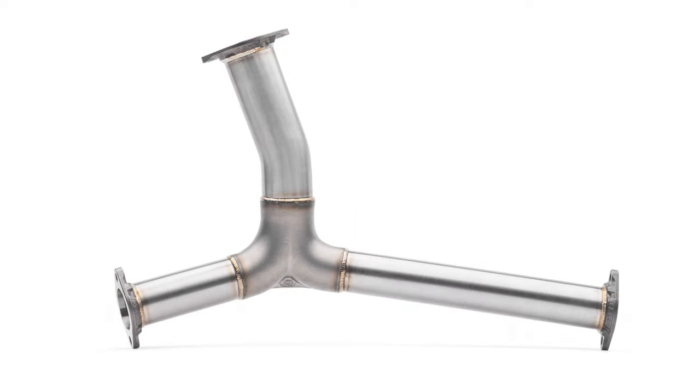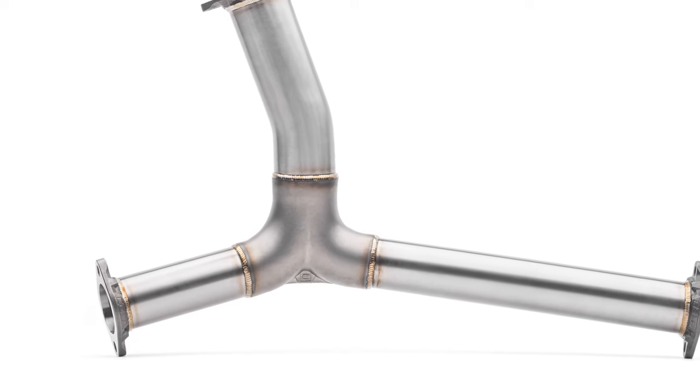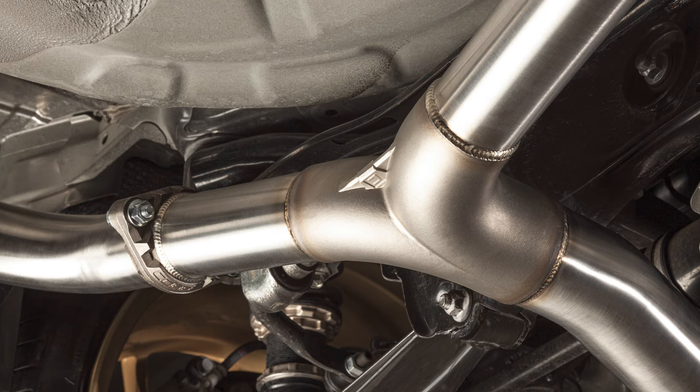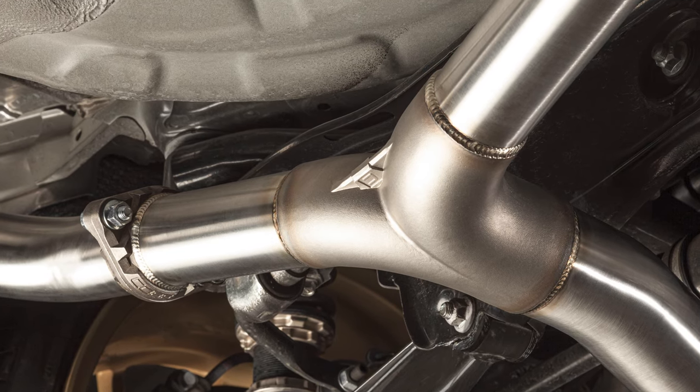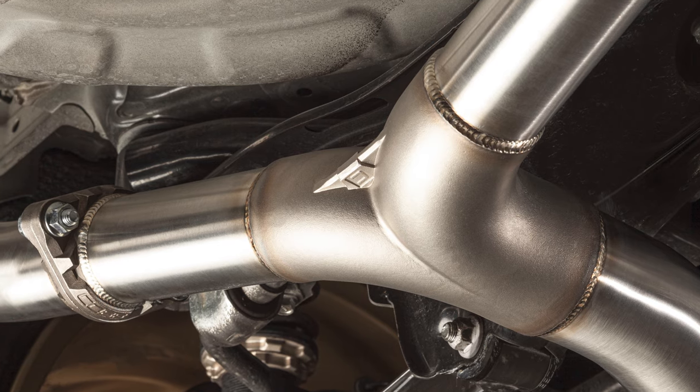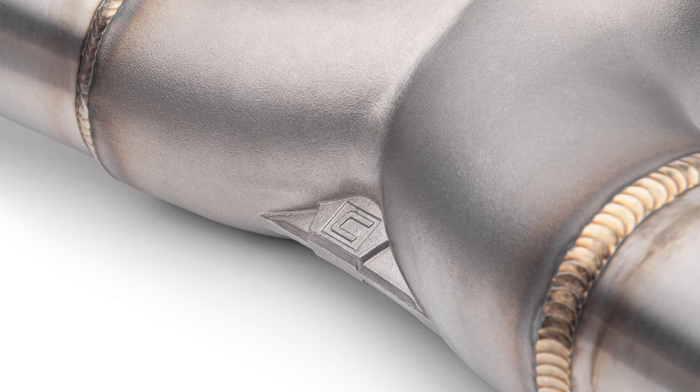Speaking of the Y, this is the first Cobb exhaust to feature the all-new cast Y section. Splitting the 3-inch pipe with a cast component ensures consistent flow and removes a tricky welded area, eliminating the potential risk of leaks where the Y splits in the middle, making the entire area a lot more durable overall.